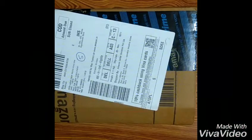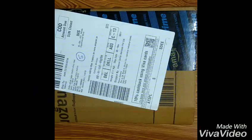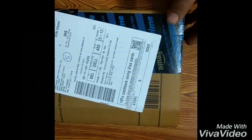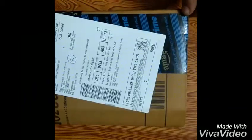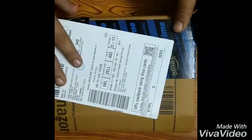Yo yo guys, what is up? Welcome back to my channel SFG Creations. I am back with my new latest video. So as you can see, we have got an inbox from Amazon. This is the mobile lens for better quality pictures and video recording. If you are a new YouTuber like me and you wanted to record best videos without a DSLR, which is very costly, you can take help of this. It costs only 400 rupees.